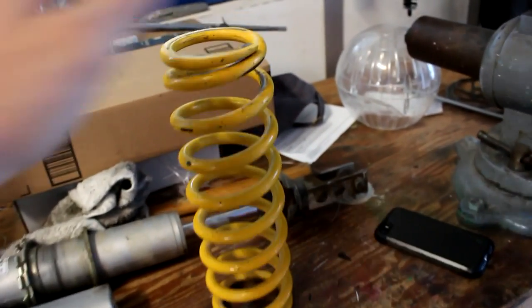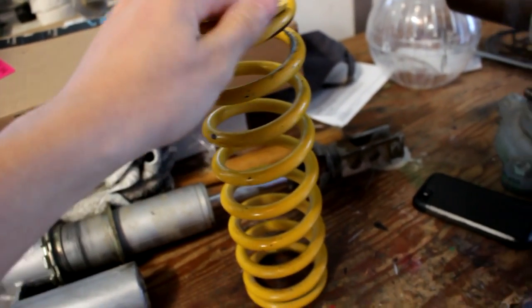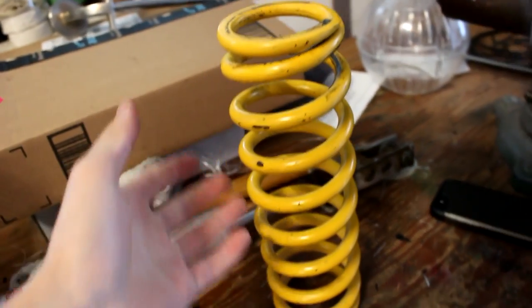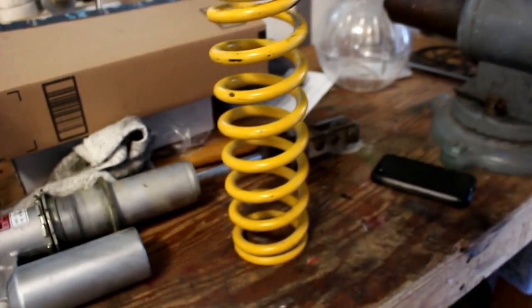Basically I want to paint this spring but I want to do it for cheap, so I'm not going to powder coat it — I'm going to be using a spray paint. What I'm testing here is to see when the shock compresses will the paint flake, or when it gets hit by a rock, will it chip? I don't know. This is my first time doing it and we'll figure it out.